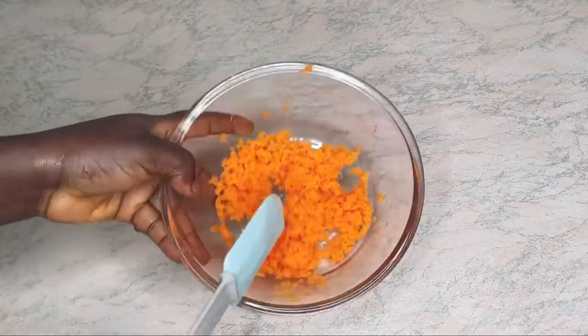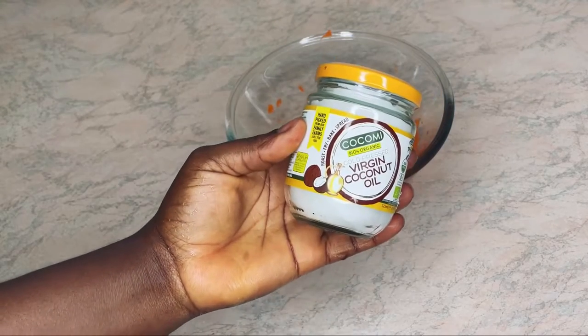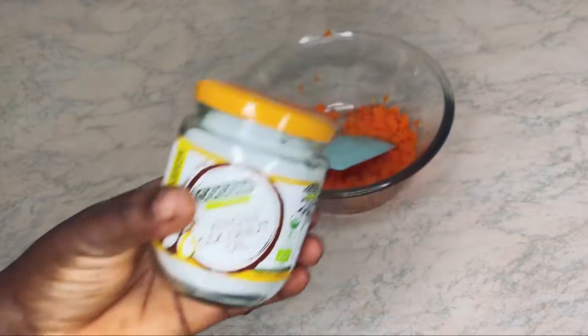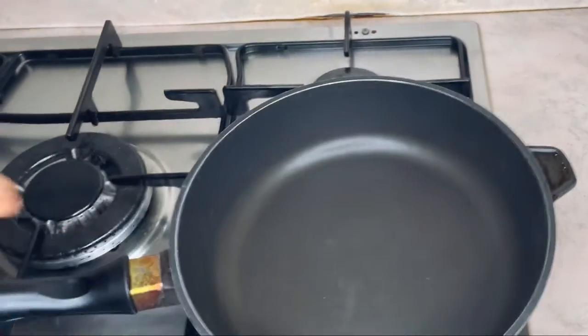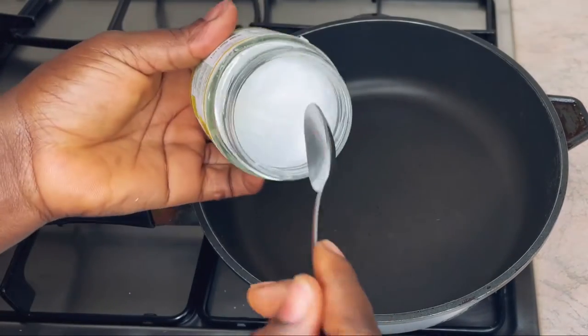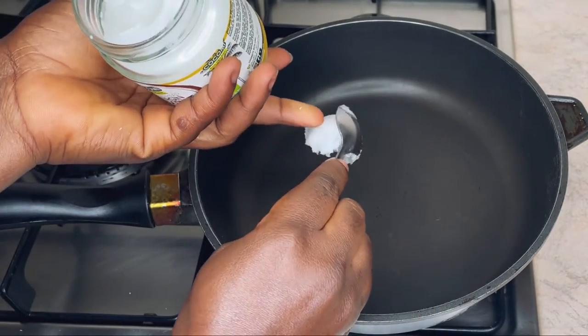My carrot is ready. The second ingredient I'm going to be using for this cream is coconut oil — I have my veggie coconut oil here. I'm going to place my pan on the stove and scoop out three teaspoons of coconut oil into the pan.